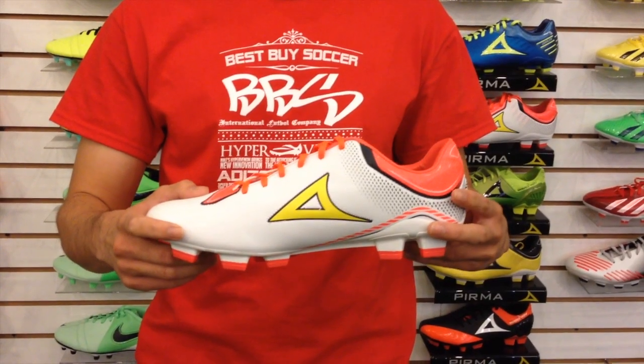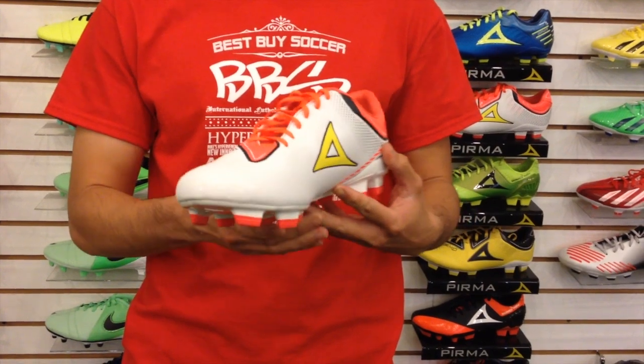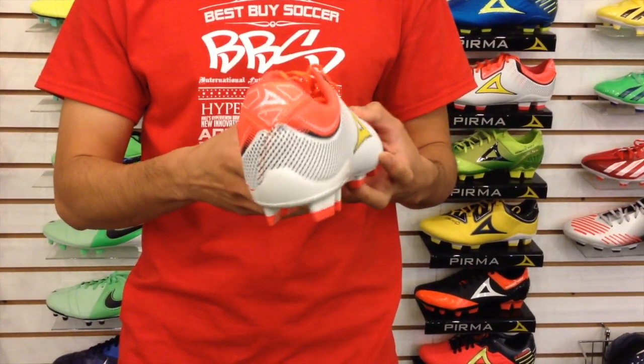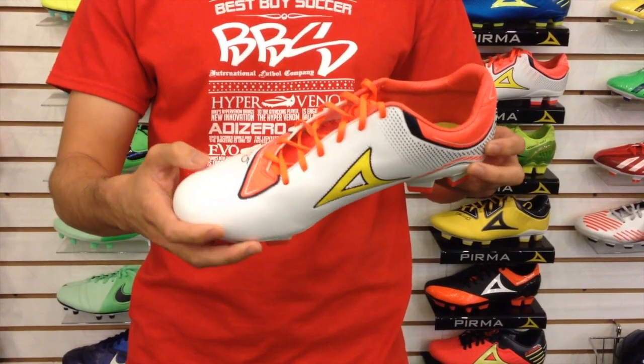Now let's go back to the soccer shoes. Pierma soccer shoes range from $35 to $70, and the Team 5 are in the medium price range of $50. This model comes in an assortment of colors — yellow, red, green, and white. I particularly like the white and orange color the most for its simple design.